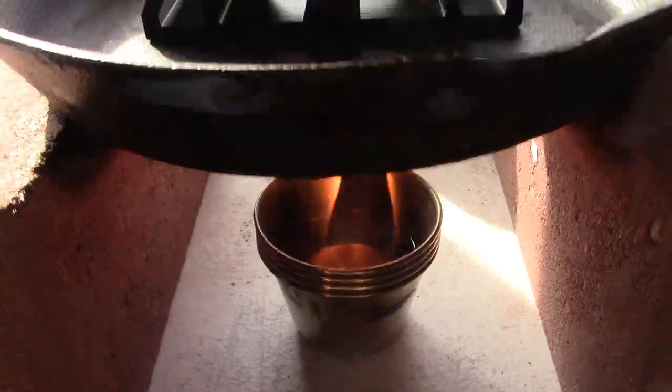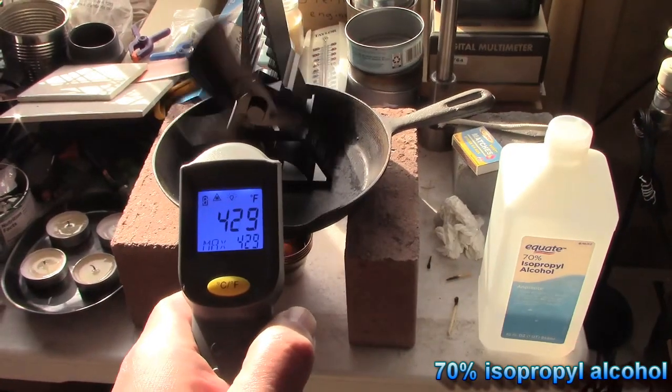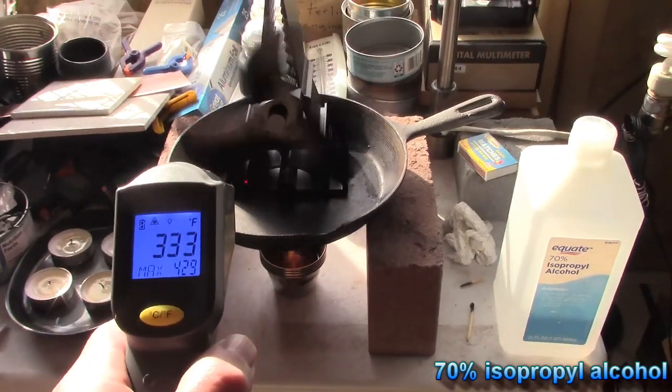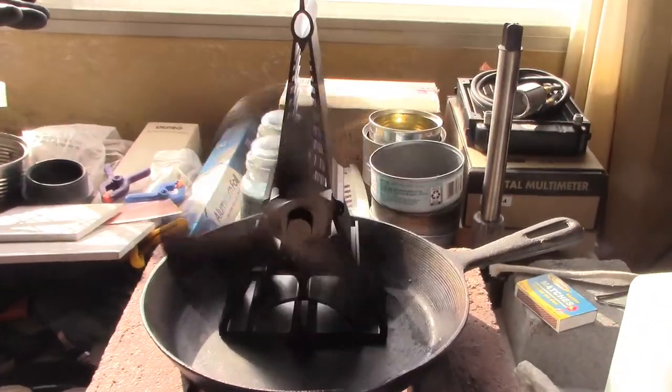I'm just getting blasted with the heat sitting here — 429, 416 — that's perfect. The fan runs at top speed at about 480 Fahrenheit, so that's close to top speed now.